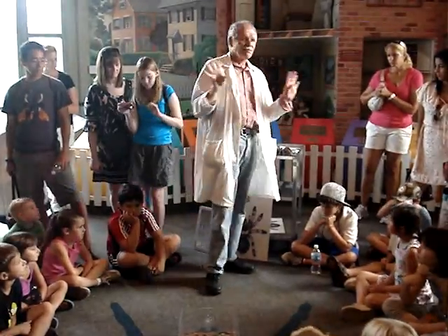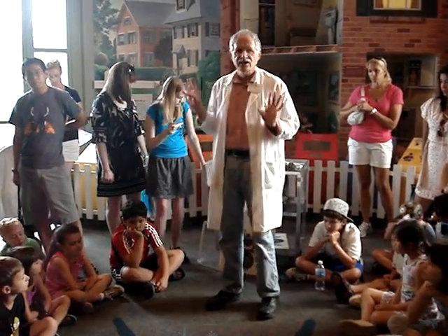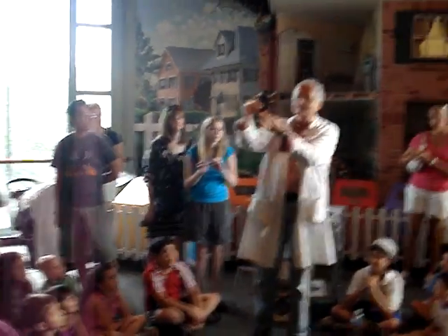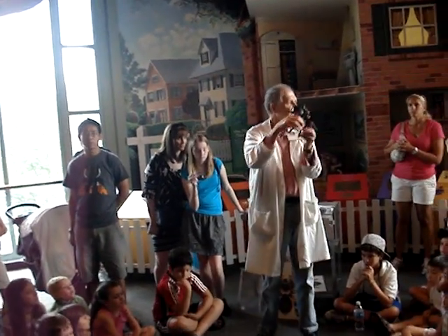Now let's talk about the senses of a tarantula. She's got eight eyes. She's got this little model here — you can see the eight eyes. Do you think she sees very well with eight eyes?